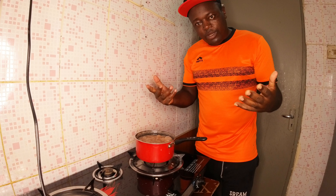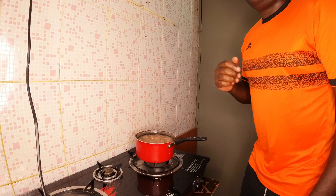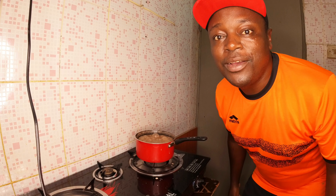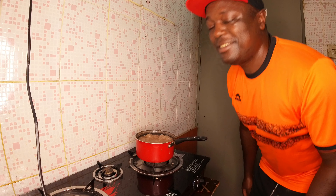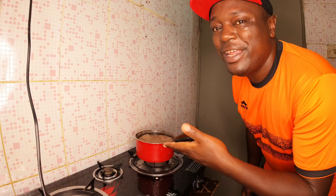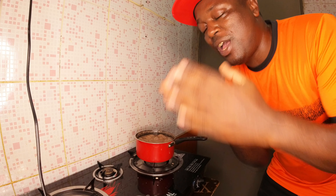Guys, one thing you can do — subscribe, like, share, and comment how you cook porridge in your country. Welcome to a cup of nice, authentic African breakfast porridge. See you next time, bye!